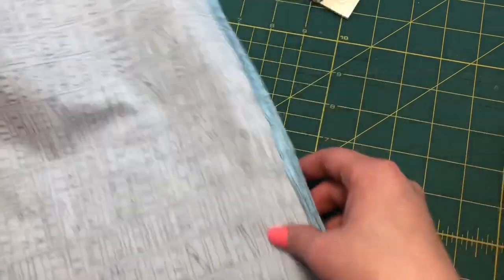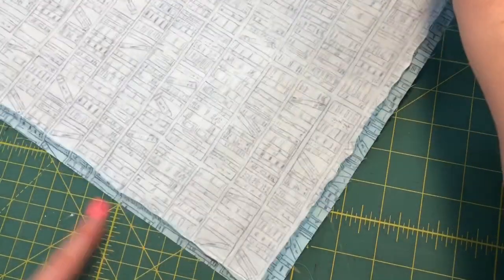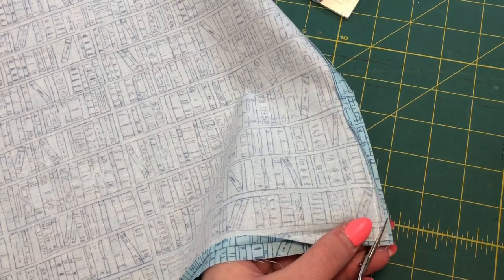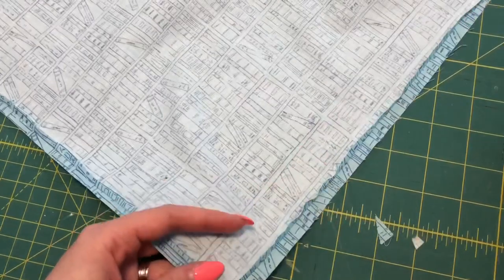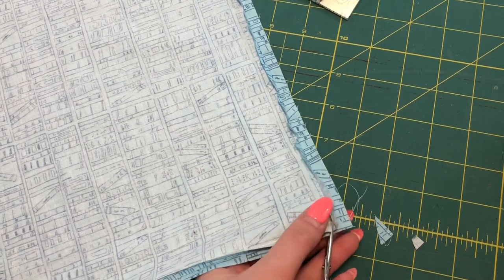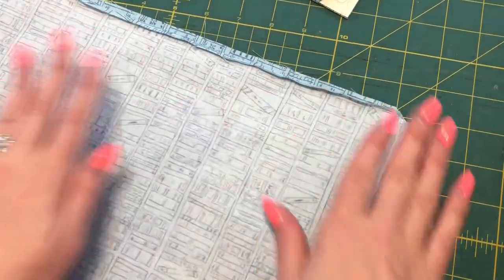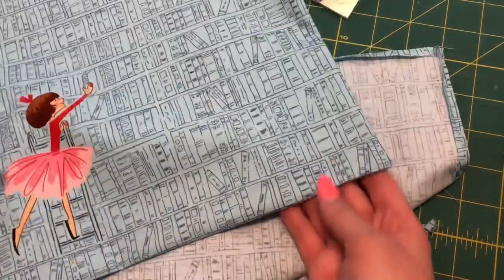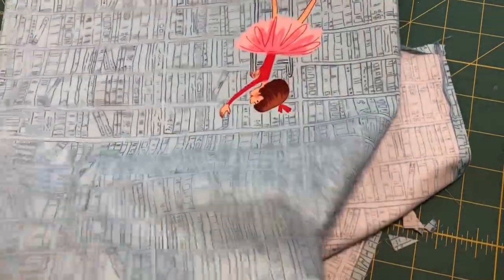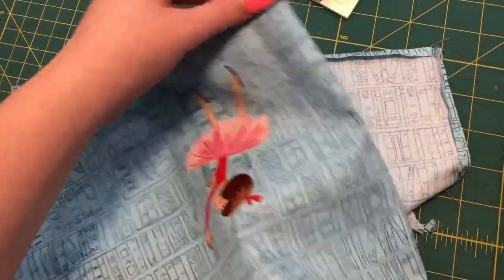Once your pieces are sewn, take your scissors and trim the corners — I sewed this edge, this edge, and this edge over here, and I'm just trimming this corner and this corner. That way when we turn it right sides out it's going to sit really nicely. This one is the lining, so we're not turning it right sides out, but trimming the corners means it won't add extra bulk when we put it inside the other piece. It's always a good idea to iron your piece as well. I trimmed the corners on the outside piece, then turned it right sides out and used my point turner to push out the corners so they look really nice — just make sure you don't push too hard or you can poke a hole in it.